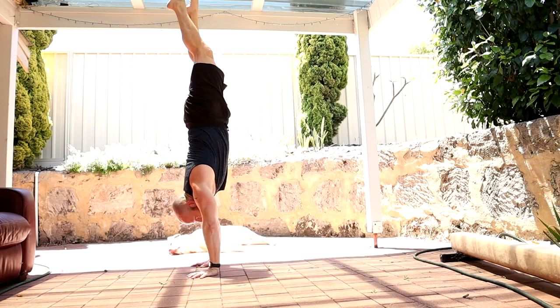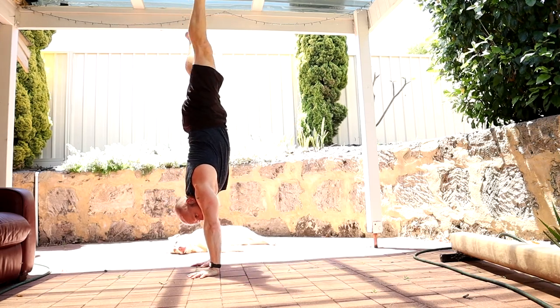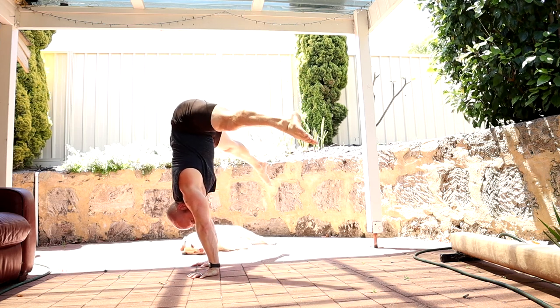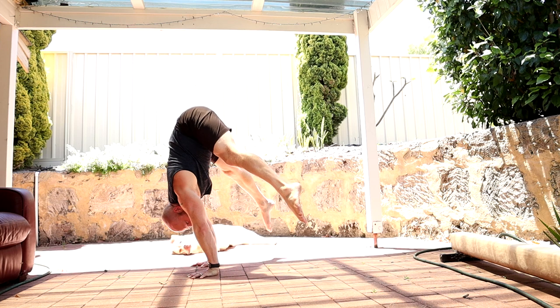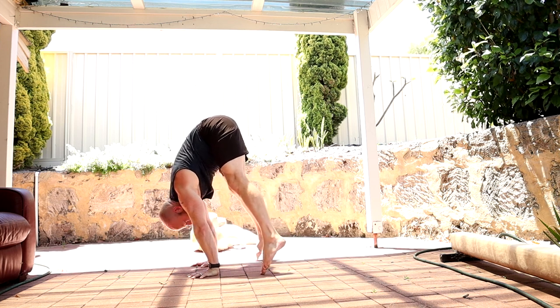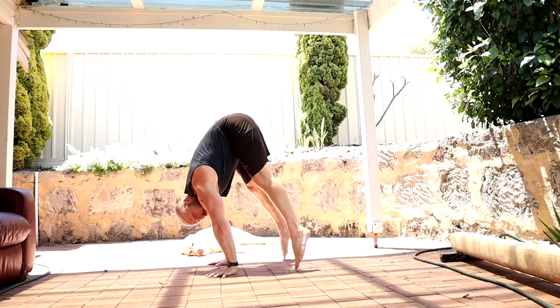First we have to assess where we're at on those different components. Number one: can you control the handstand down to tippy toes touching the floor — the eccentric standard press handstand? From a straddle handstand position, slowly come down controlling through the shoulders and upper back until the tippy toes just touch the floor. Then, can we go from that tippy toe position and slide through into a straddle L and hold it?